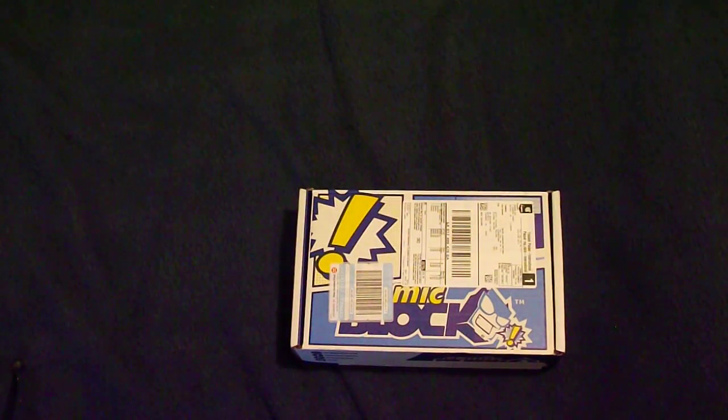Hey guys, it's Nitro Salmon here again, and today is the third comic book, which is July's, so let's just see what's inside.